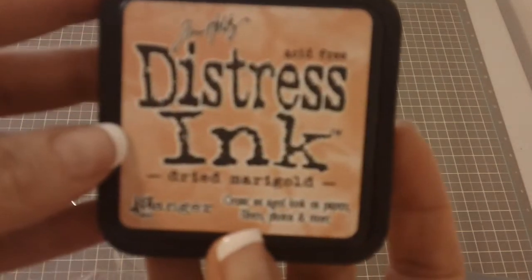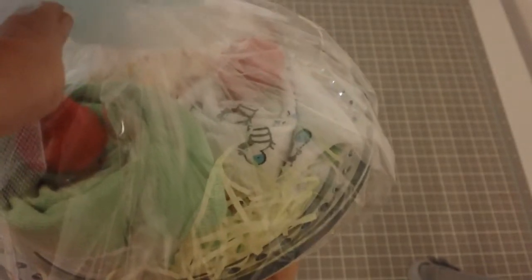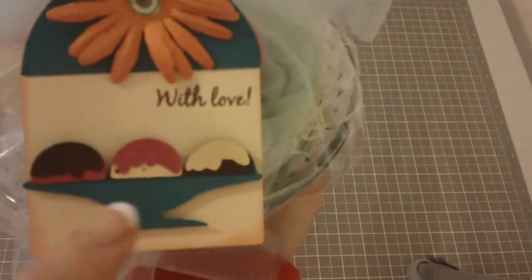I did use Tim Holtz Distress Ink around the edges — it's called Dried Marigold. These wrapped up inside this cute little bowl look like a little sundae. These are onesies all rolled up and then I stuck little pom-poms on there so they look like little ice cream sundaes, and that's why I chose the one with three scoops.